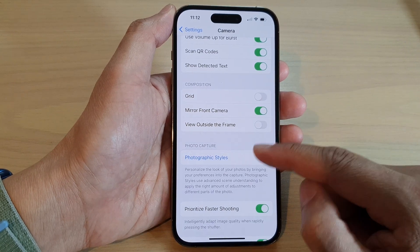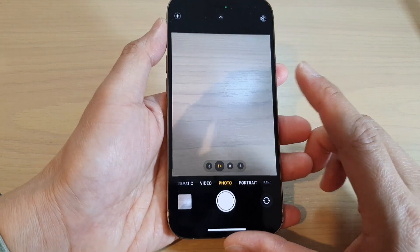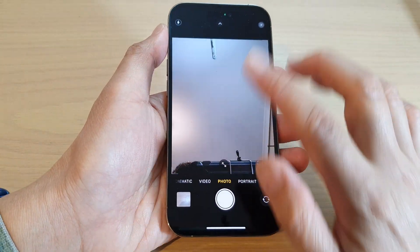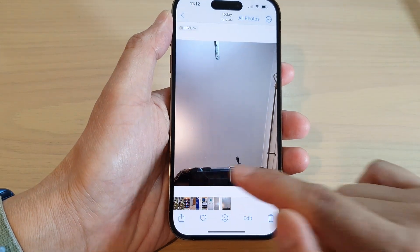Once it is turned on, when you are taking a photo with your front camera — so here if I take the photo with my front camera — it will show the picture as how you see it on the camera.